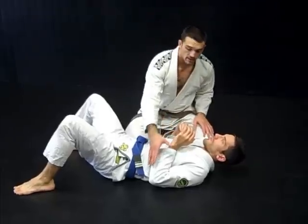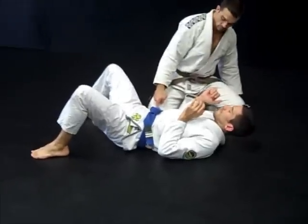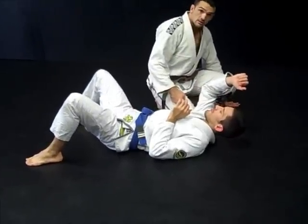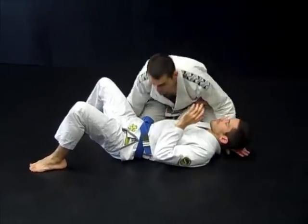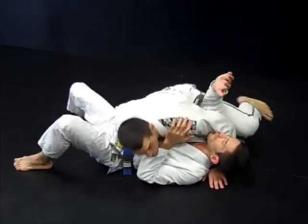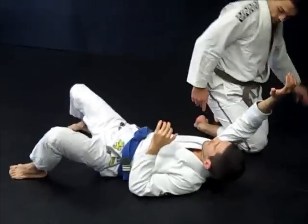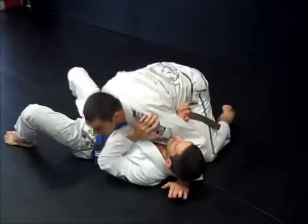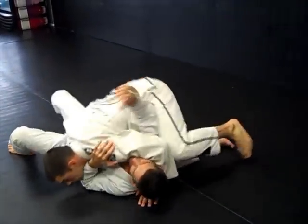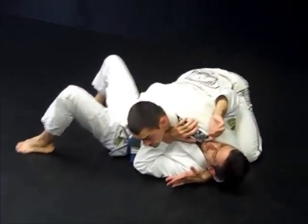To move to a better position, I have to escape this elbow. The way I'm going to escape this elbow is I'm actually going to move my knee up to escape his elbow. From here, I'm going to switch my hips — one, two. All I'm doing is moving his elbow up — one and two. So now he can no longer use the forearm to push off, and I can go to my 100 kilos position.